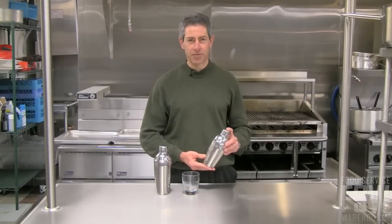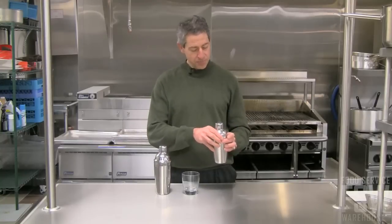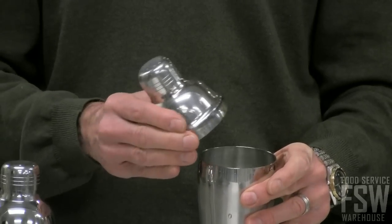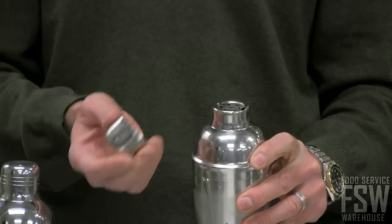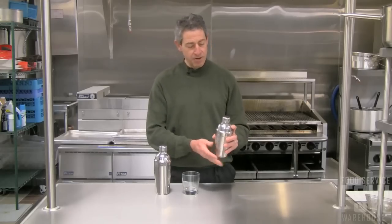Hi, this is Brian from Food Service Warehouse, and this is the half-liter cocktail shaker from Update International. Made of stainless steel construction, it comes in three pieces. The lid with the shaker cover has a built-in strainer. It's great for shaking up some of your favorite cocktails.